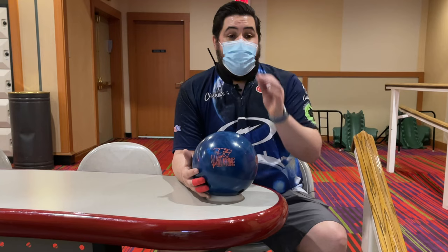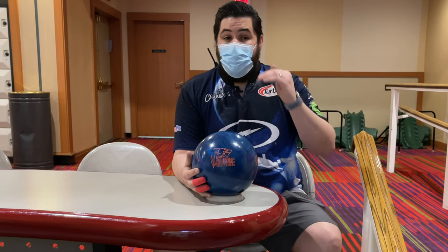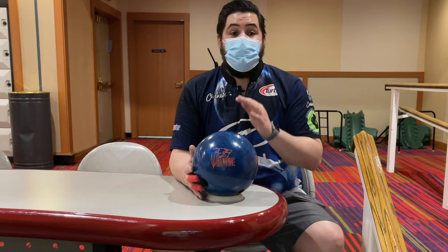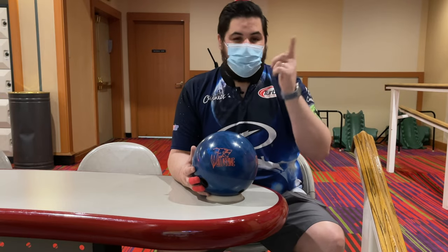So now I'm going to show you guys real quickly the no-step drill from the knees as a quick refresher — I'm also going to leave a link to that video down below in the description. I'm only going to do it one time just to show you guys, and then I'm going to go to the standing position and show you guys why. So let's get on the lanes real quick.